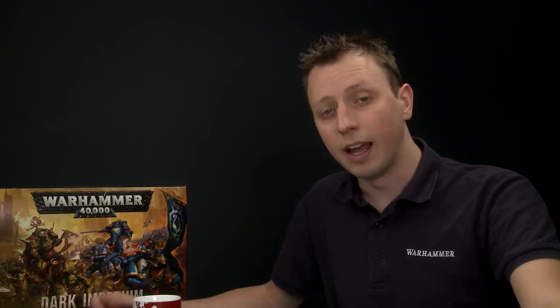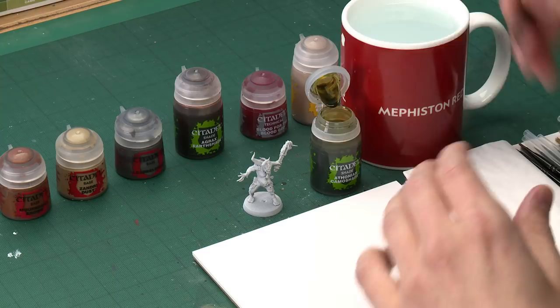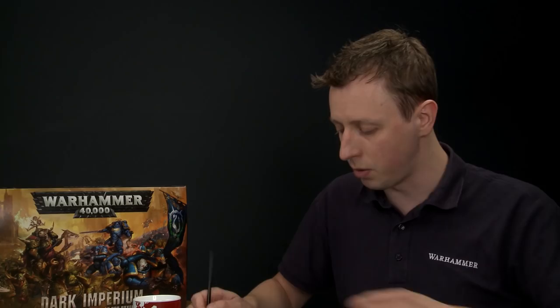For the first thing you need to do is undercoat your miniature. I recommend you spray them with Corax White Spray, which is what we've done here, and then we're ready to start with the main feature on these miniatures which is their skin. For this, all we need is Thonian Camo Shade. Give it a good shake before you use it, and you'll need a medium shade brush to apply it. Get a good amount on your brush and put it onto a palette so you can control exactly how much you have.